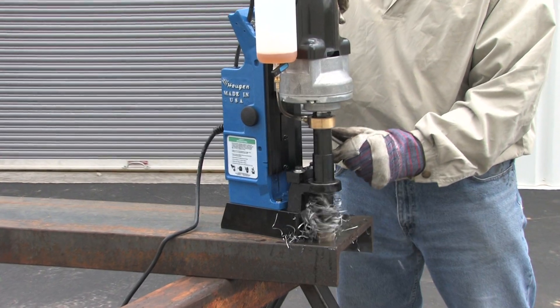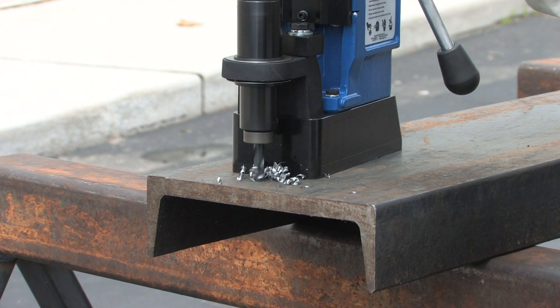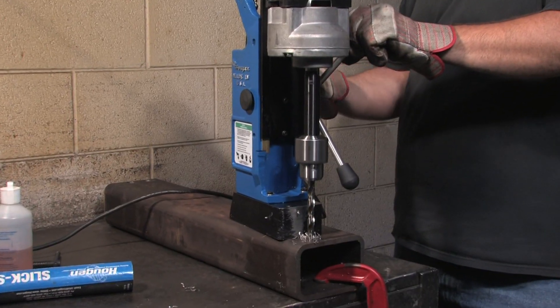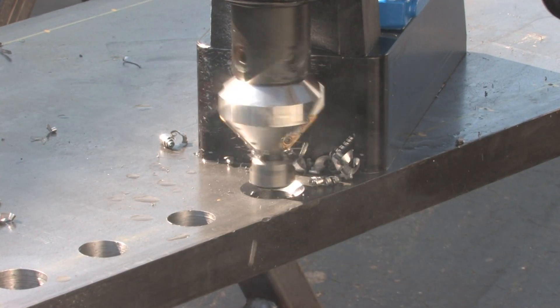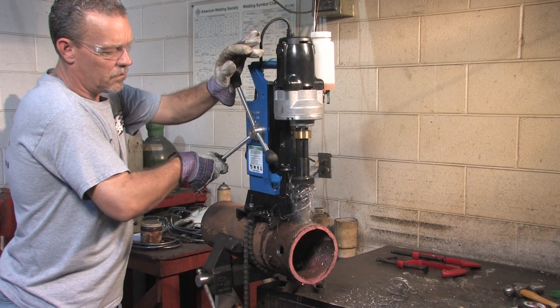Not only is the H&B 914 a large capacity mag drill, but it has a wide range of accessories available, including drill chucks for using twist drills, a tapping attachment, a countersink kit, a pipe adapter, and many others.